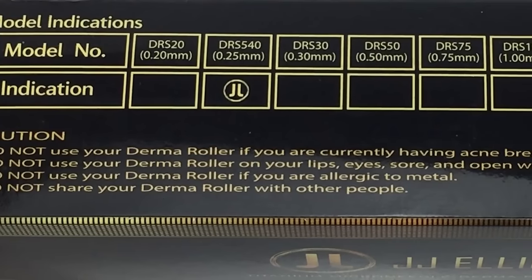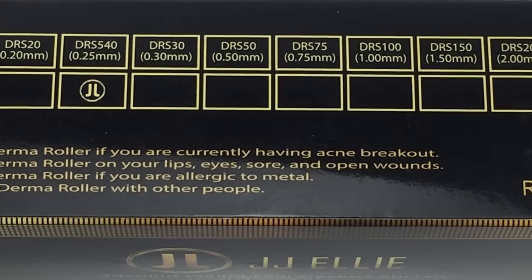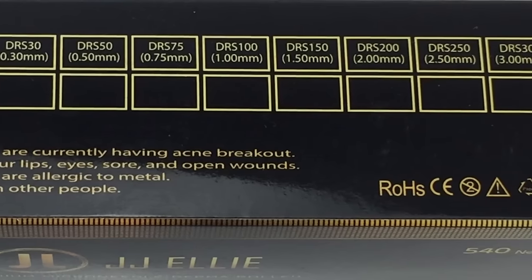The derma roller comes in different needle sizes, from 0.2 millimeters up to about 3 millimeters. But if you're using it at home, you want to stay within the 0.2 to 0.5 millimeter range — that's good for the beard or face. Anything above that, you want a specialist to handle it. You don't want to do this yourself because you can go too far in and actually cause more damage than intended.